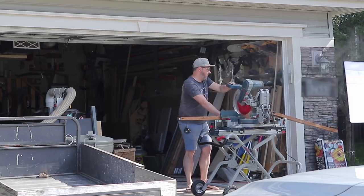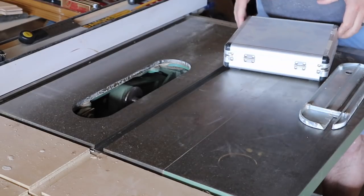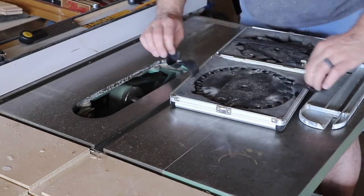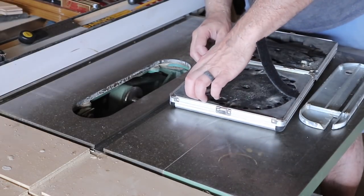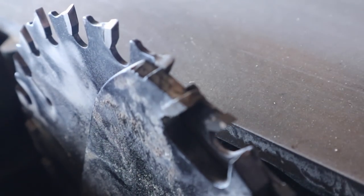Once the roof was all buttoned up, I went to cutting out the pieces I needed to make the doors. It's inevitable that a kid's going to swing on one of these doors at some point, so I decided to use lap joints to give it as much strength as possible. I set up my dado stack to save time. Pro tip: make sure none of the teeth are touching when you're putting your dado stack together.